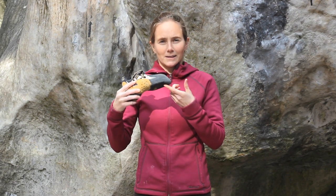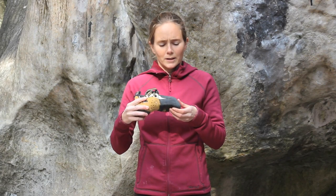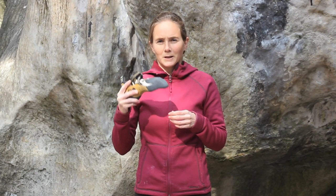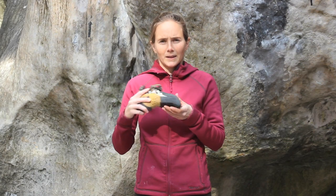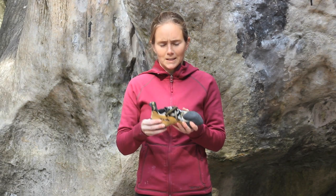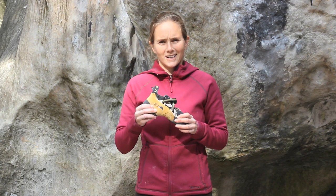And then lastly, the toe has this really nice concave part, which makes it great for pulling on overhanging things, but also really precise for hard smearing, like here, or little foot jibs, even in Yosemite Valley. So it's an awesome shoe — it's definitely one of the top three that I use, and you guys should check it out. Thank you.